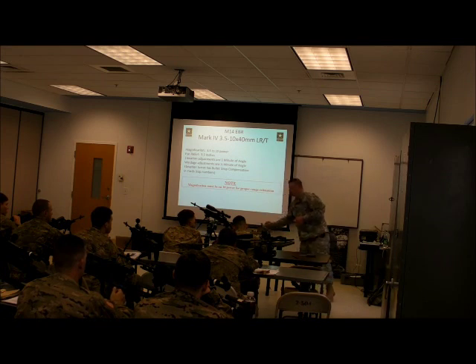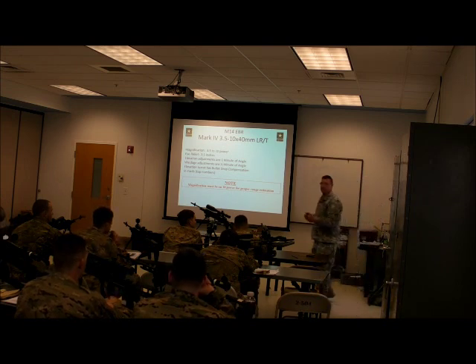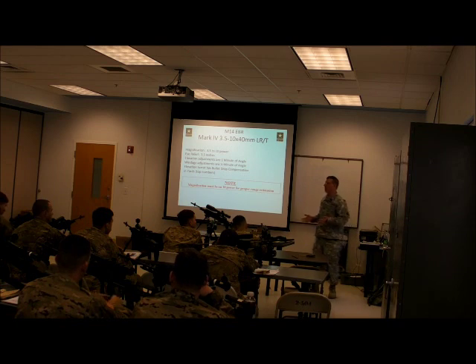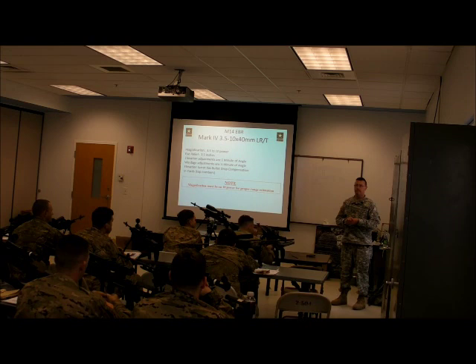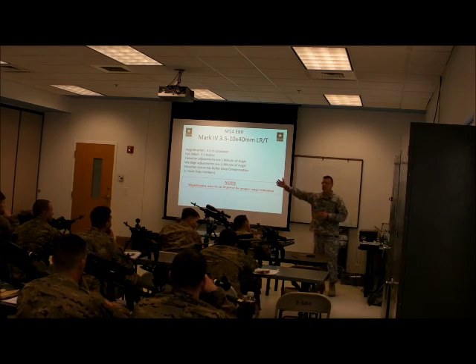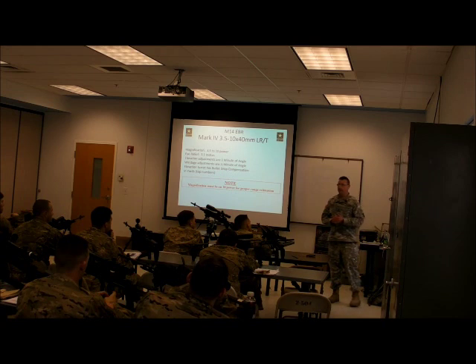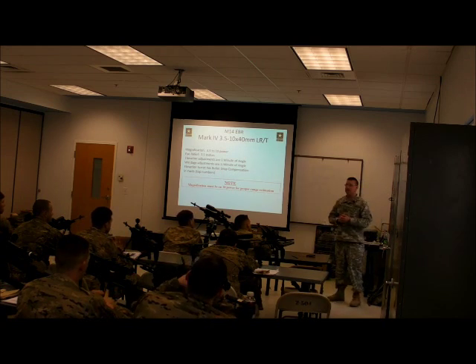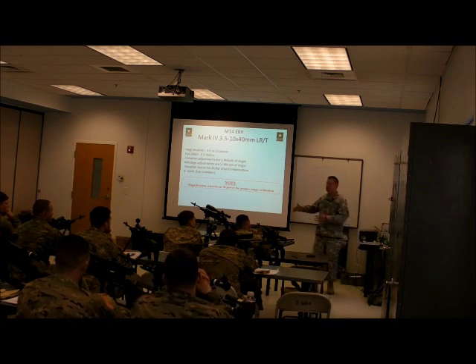When sniper optics first came out, variable power scopes on these types of weapons are a relatively recent thing. They used to all be fixed 10 power. They found out that variables are a little bit better idea — especially for an SDM, because you may be engaging targets at six, seven, eight hundred yards, but that's not a given. They may be at handshake distance, fifty yards away, because of the nature of what you do versus the nature of what a sniper does.